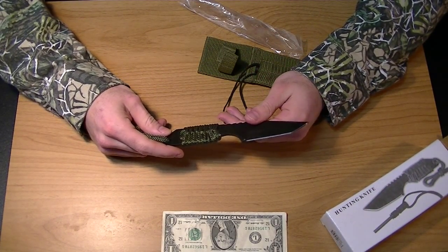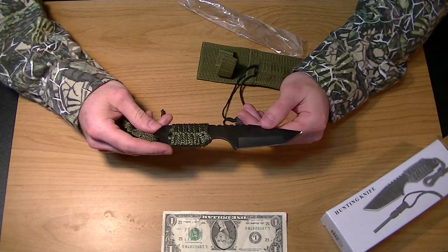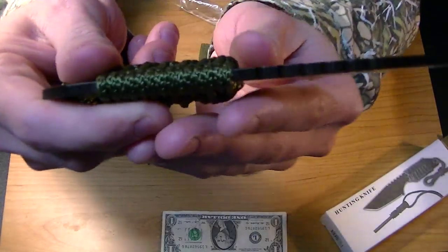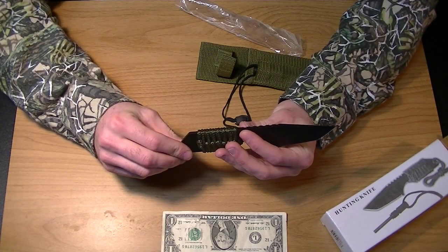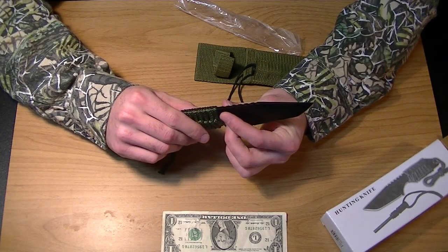It then says this versatile and practical military-style Tanto knife is a terrific choice for knife enthusiasts. I'd say it's a good choice for someone that wants a piece of metal that's not going to break on them. You can see how thick this is — probably about a tenth of an inch.